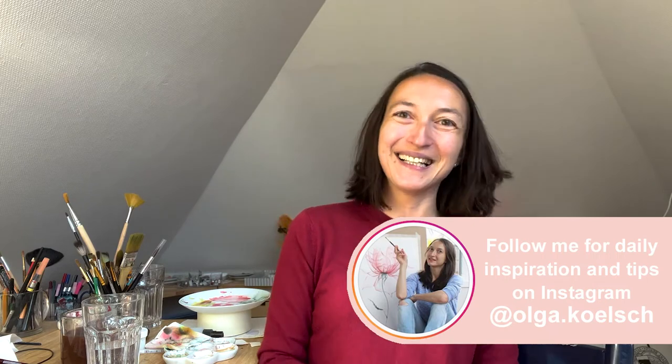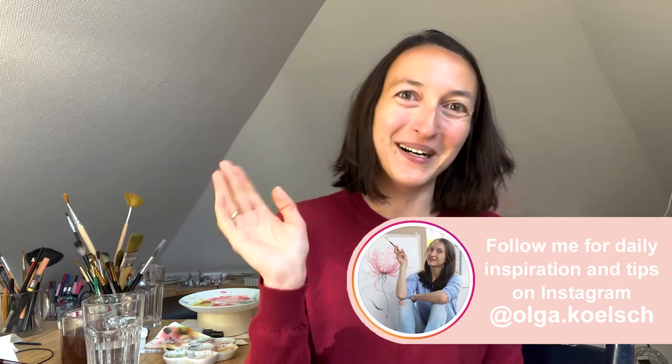Thank you so much for watching. I hope you enjoyed the process. I hope you found my way of working with references interesting and useful. Please give me your feedback on what else you would like to paint. Tag me on Instagram @olga.girls, subscribe to my channel, and see you next time. Bye-bye!